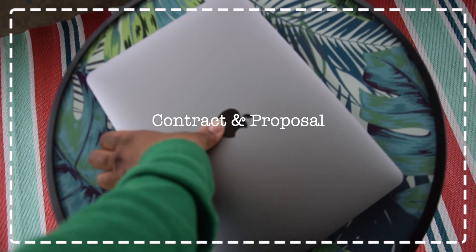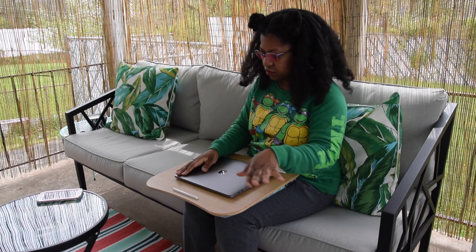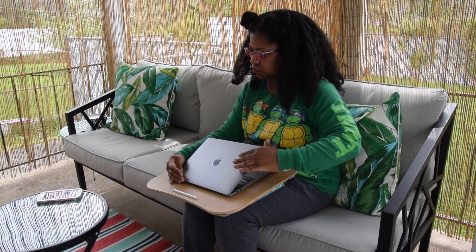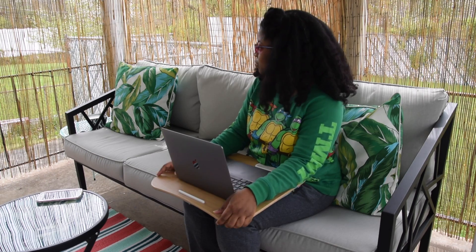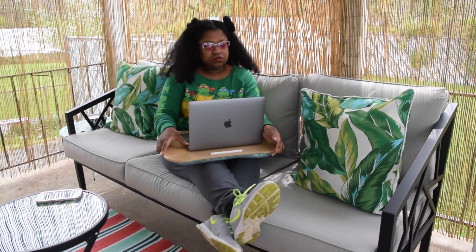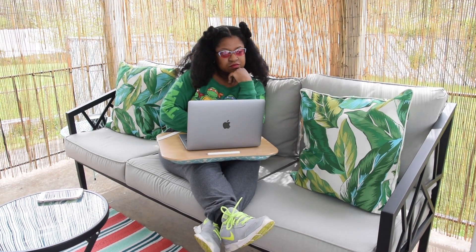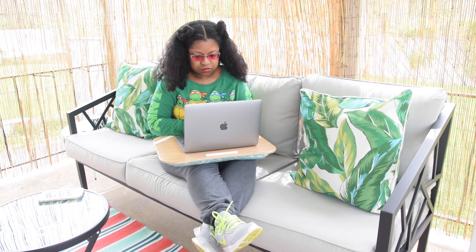I'm about to read a contract and proposal that my event planner sent me. Then I'm about to print the contract and proposal out.